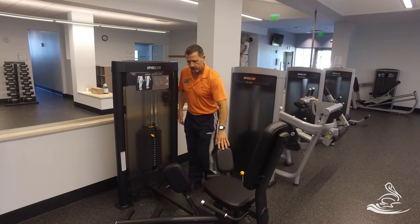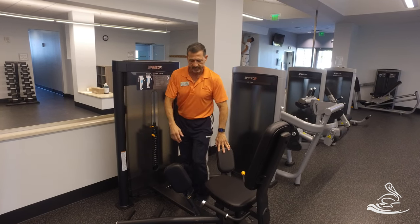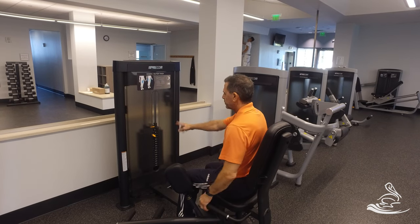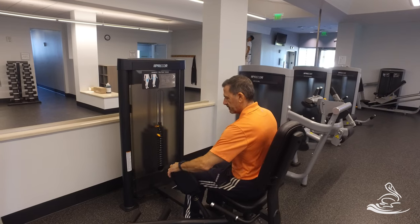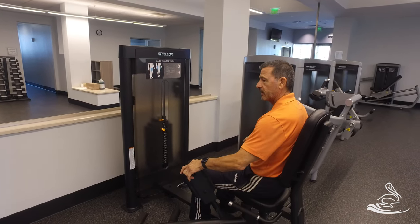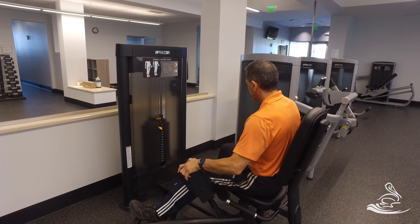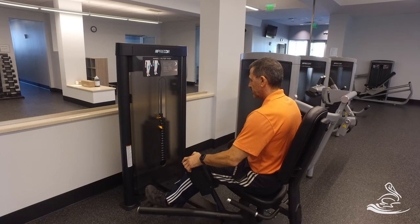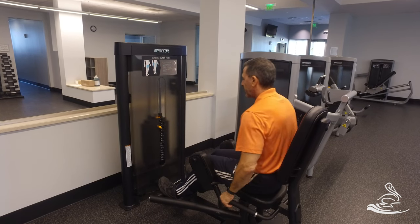Proper use: make sure the machine is open to get in, and when you get in, please hold on and make sure you're seated. Once you're seated, select the weight that you like. I'm going to use the abductor first, with the pads facing outside so I can push out. Put your legs up, pull the handle on the right side up, close it, and then you're set.